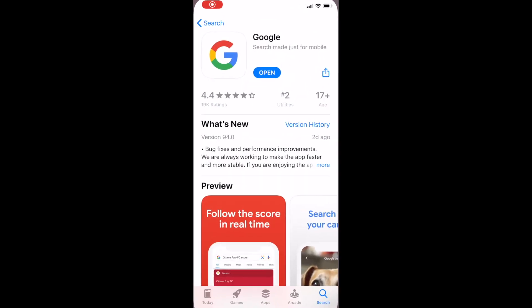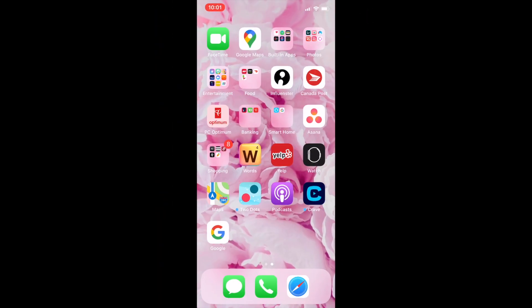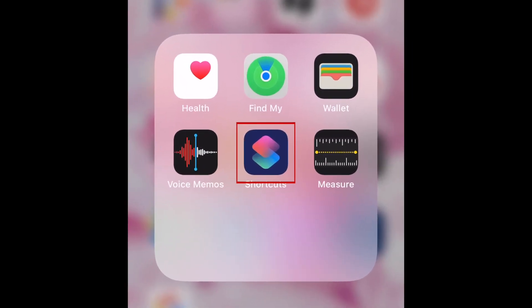To begin, make sure you have the Google app for iOS on your device updated to the newest version. Then open the Shortcuts app that came pre-installed on your iPhone.